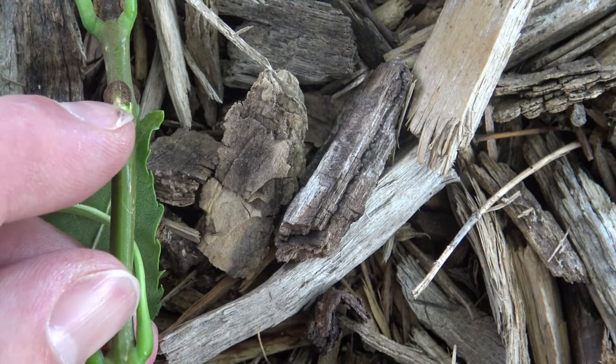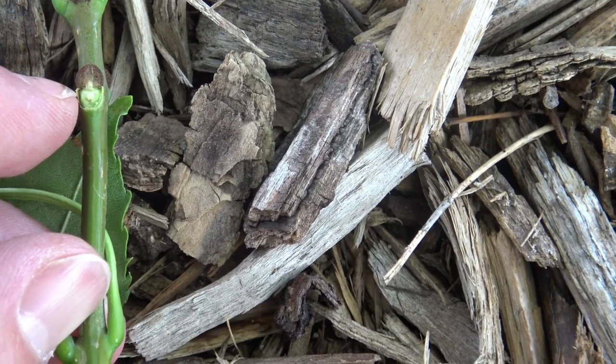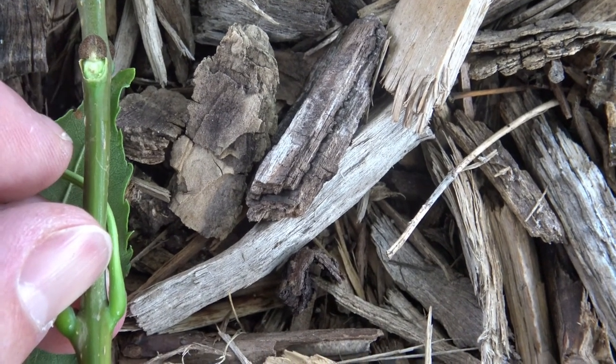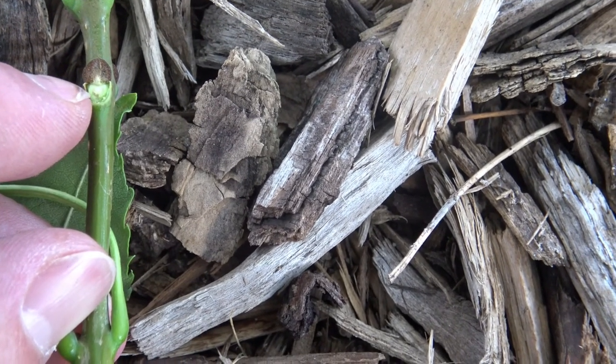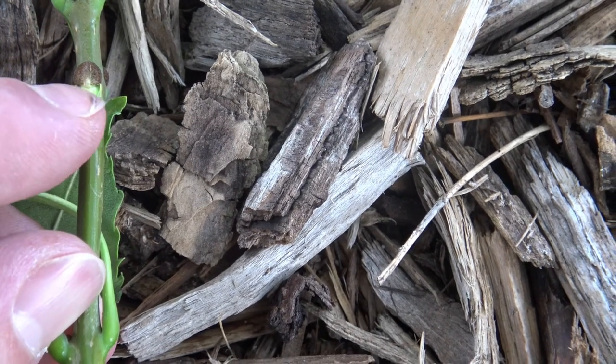Here we can see that the scar itself is flat-topped where it runs into the bud. If we were to see this on a white ash, you'll see that it dips in. I was taught to remember this by thinking that Pennsylvania is a flat-topped state, so Fraxinus pennsylvanica has a flat-topped leaf scar.